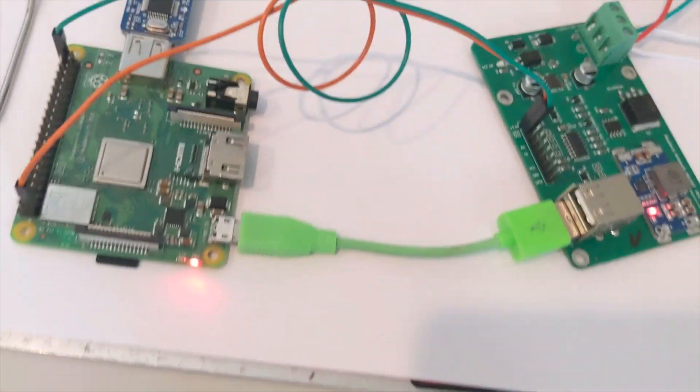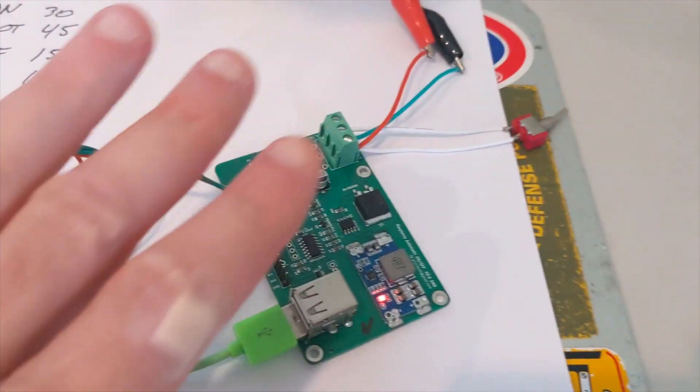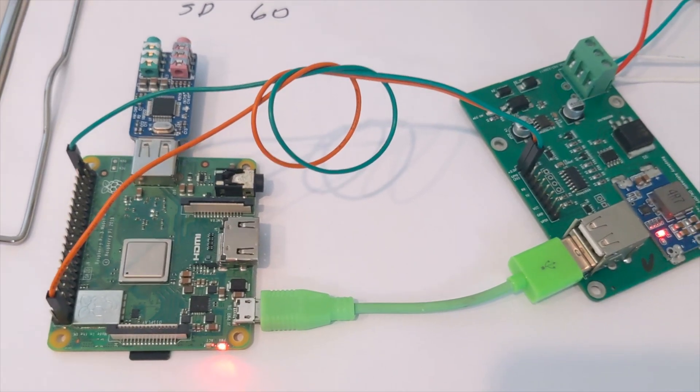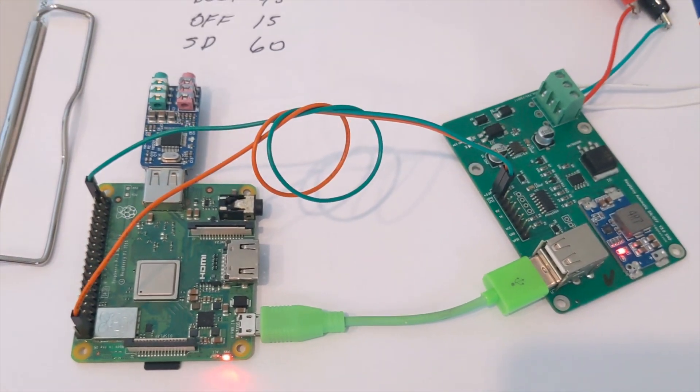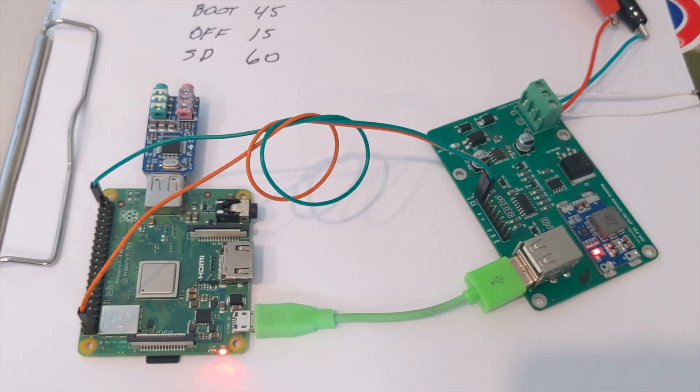And that's how it works. We won't wait around for 60 seconds — when this expires, the whole thing will shut down and this light will obviously go out. Let me jump over and show you how to put the Python script on the SD card.